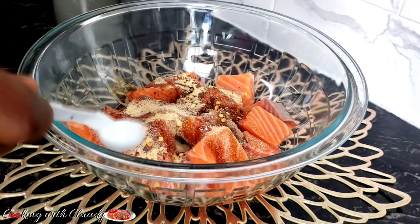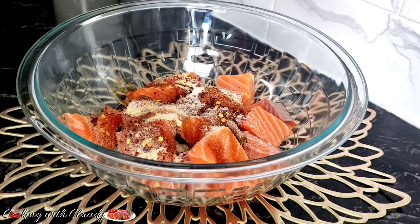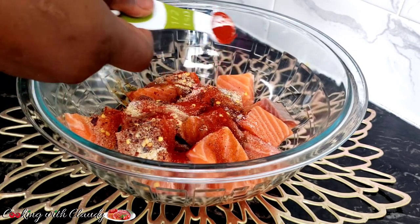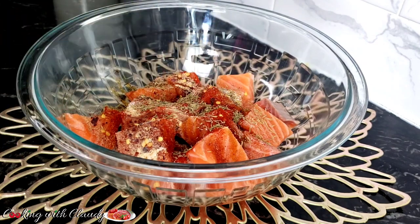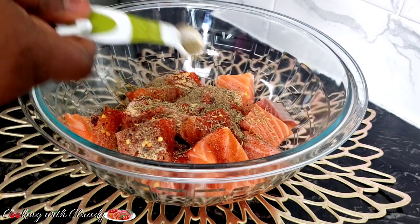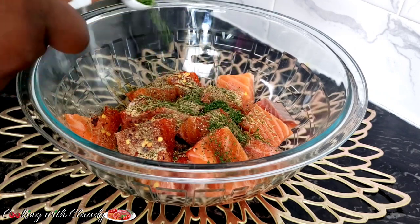I have some garlic powder here — I love garlic in my salmon — some salt, paprika, thyme, black pepper, and parsley. That's dried parsley.